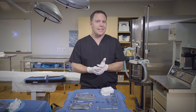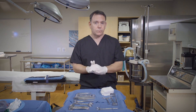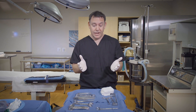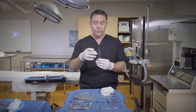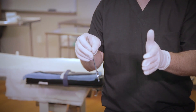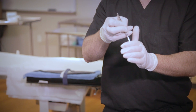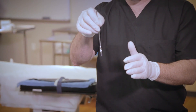When teaching instrument passing, I tell my students to follow four main rules: pass firmly, middle finger on the box lock, pass the instrument straight up and down, and pass it in position to use. For most of our basic instruments, it looks like this. Starting with the scissors — straight up and down, my middle finger's on the box lock, and I'm going to press firmly. The surgeon's hand is like they're shaking your hand, just like that.